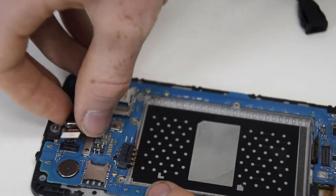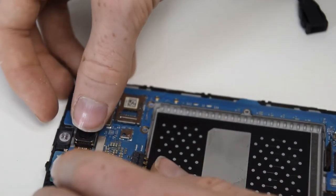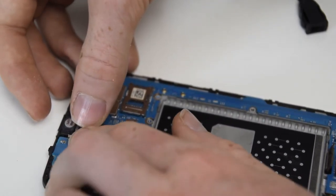Now I'll start to reassemble the phone, first by putting on all of those small modules that just clip on really easily, such as the camera, the headphone jack, and so on.